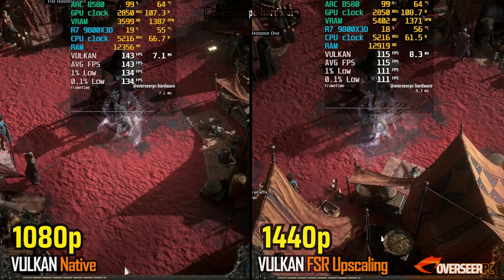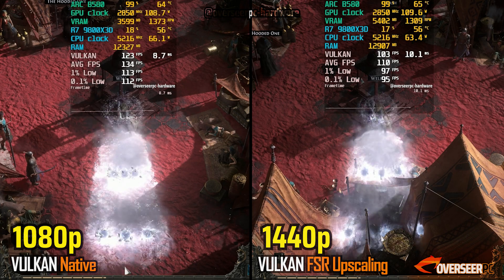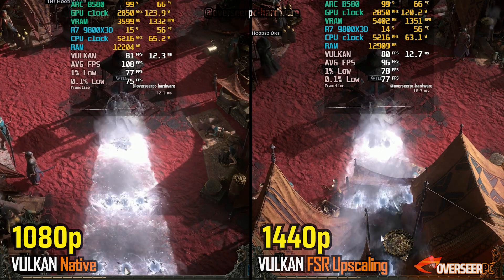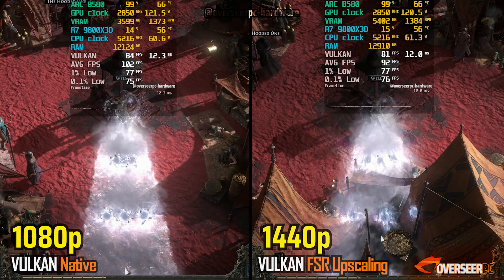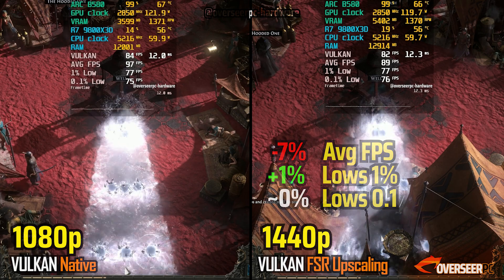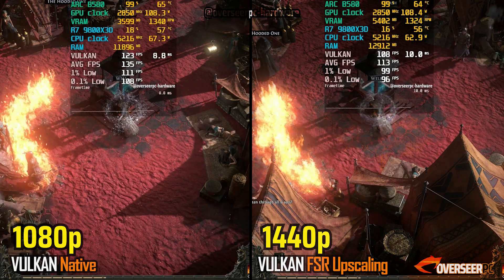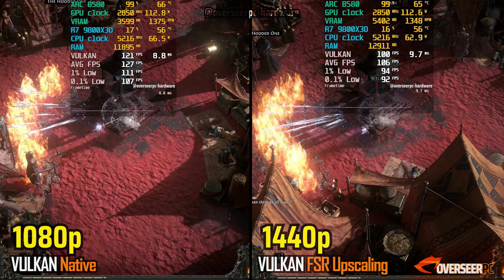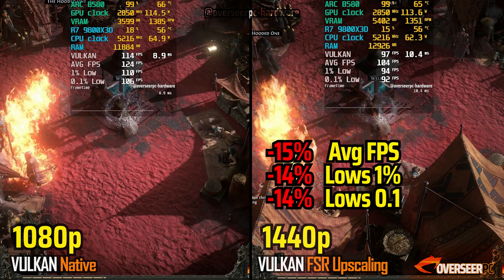In Battle XL2, we use FSR upscaling at 1440p since XeSS isn't supported in the Vulkan API. The experience is fairly similar in terms of lows, although raw FPS is better at native 1080p. We're still fine-tuning our settings for this game, and once it becomes more stable, we'll definitely switch back to DX12 and get you better test results.